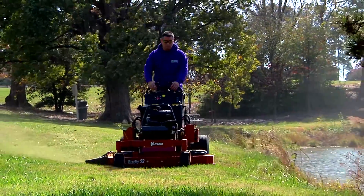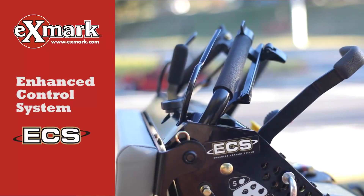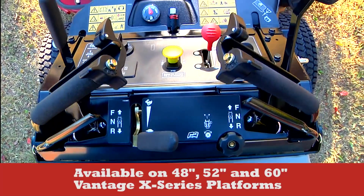But now, the top-of-the-line X-Series is equipped with our Advanced Enhanced Control System, or ECS, on 48, 52, and 60-inch deck models.